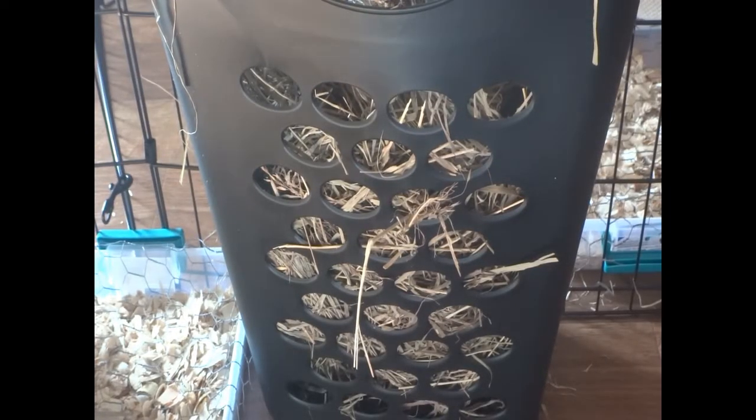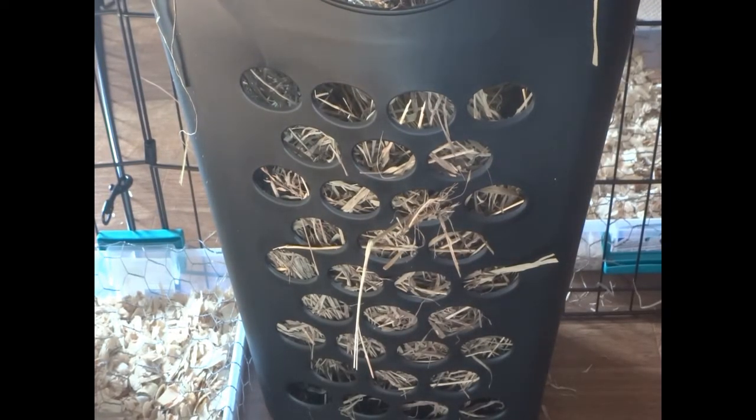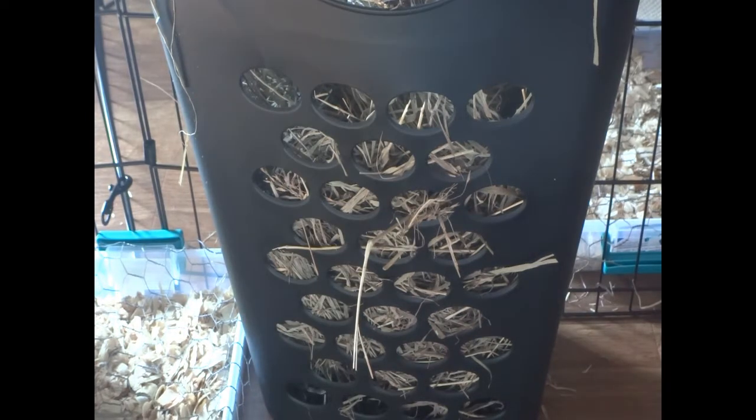If you find that your rabbit is having a hard time getting hay out of the small holes, you can cut them bigger a little bit.